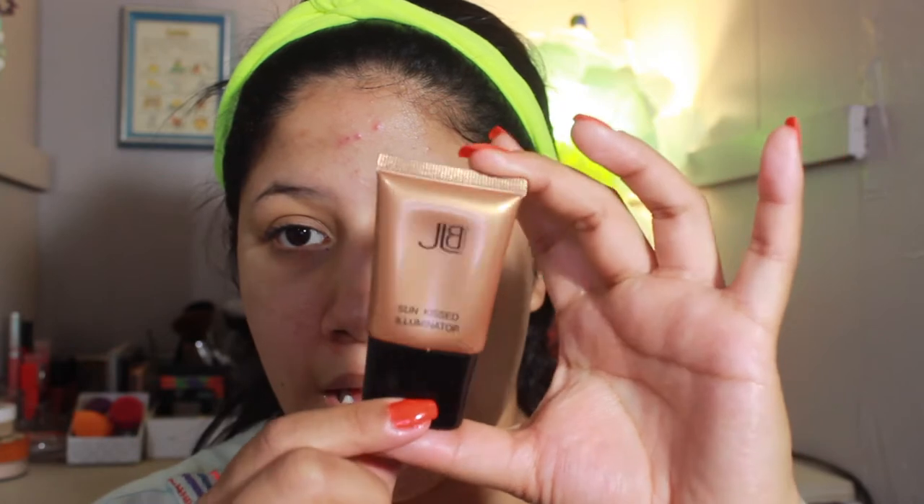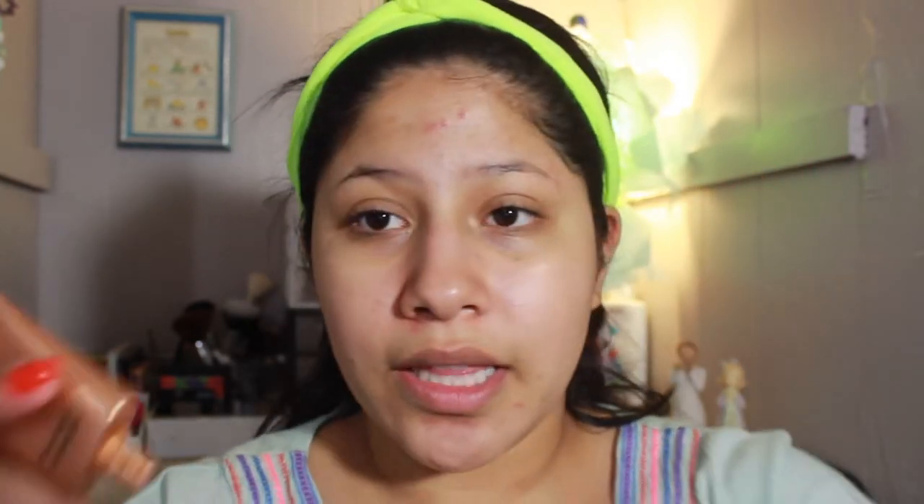I found this JLB Cosmetics Kiss Illuminator — it looks like this, and I'm pretty sure you can get this at Ross. It's kind of pinky. I'm not gonna put this all over my face — I'm gonna put it where I usually highlight. You guys can see how pink it is. I'm gonna put this where I usually highlight my face and then just mix the foundation on top of it.